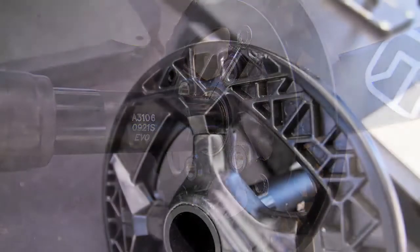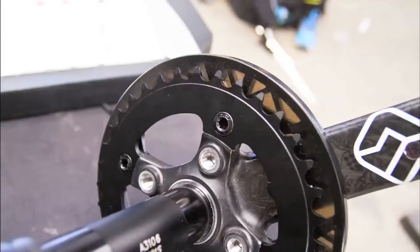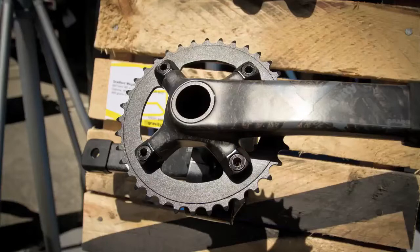All you need is a $20 adapter. Some of the cool specs on it — it's got our new Gradient Bash Guard on it, and our new D10 chainrings that are compatible with both Shimano and SRAM shifting systems.